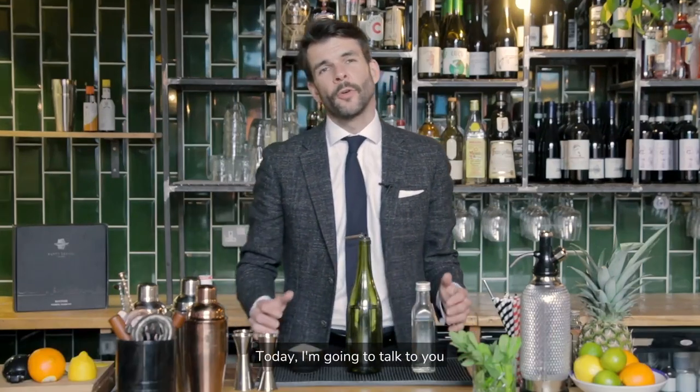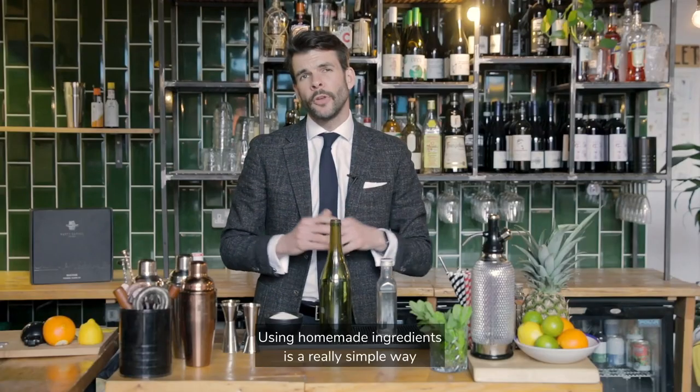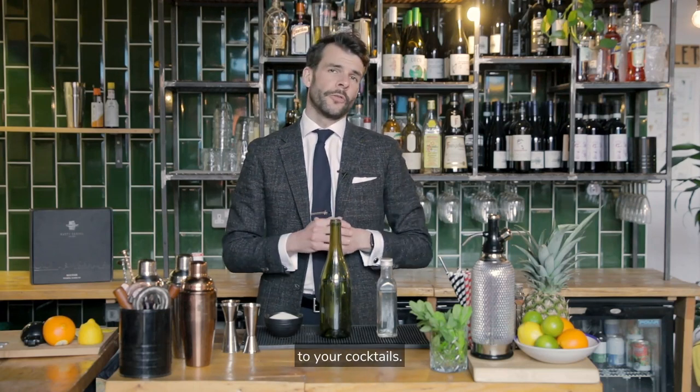Hi, I'm Nick from Rusty Barrel. Today I'm going to talk to you about using homemade ingredients in the cocktails that you make at home. Using homemade ingredients is a really simple way to add additional flavour, depth and intrigue to your cocktails.